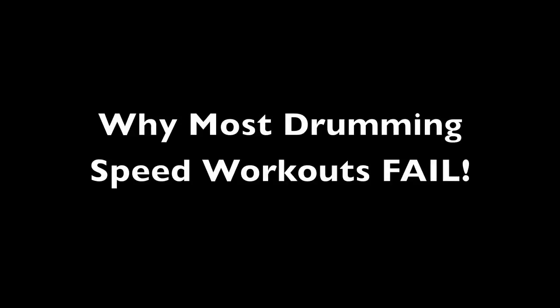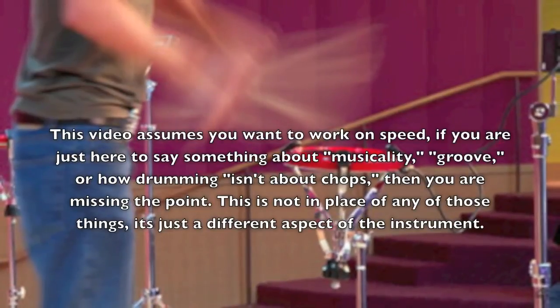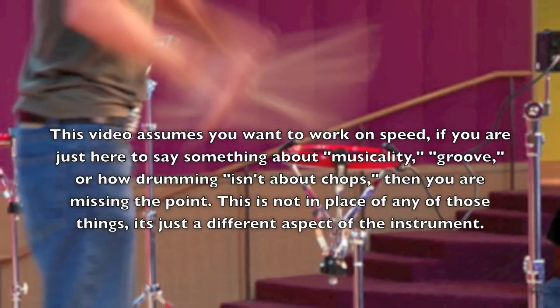Today I'd like to talk about why most hand speed or foot speed workouts out there for drumming are not going to actually make you any faster. Doing the workout in and of itself, no matter what it is, will almost never make you any faster at the instrument.